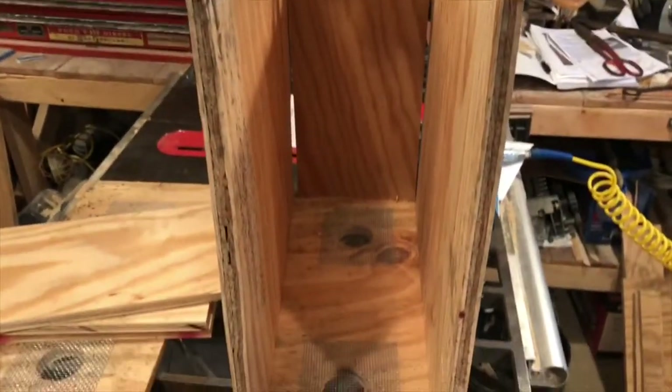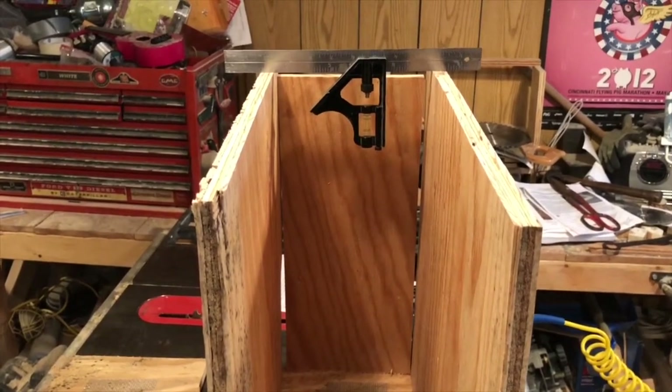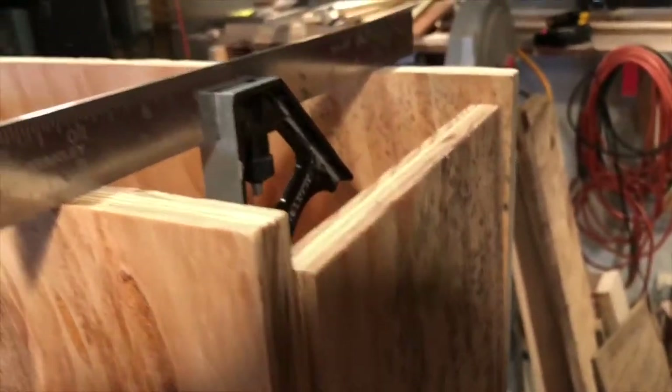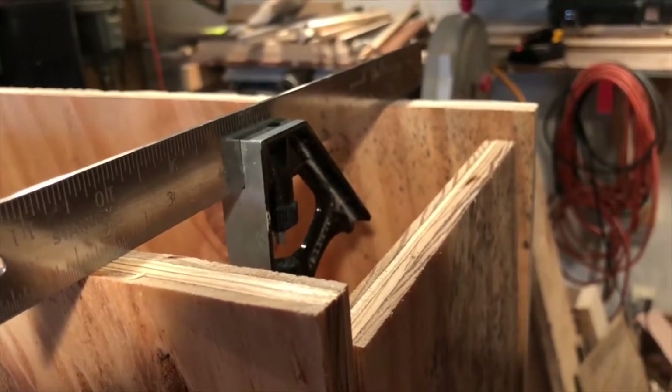Now I've got the bottom screen secured. This is the front, back, and one of the sides just propped up for showing you. The sides are about five-eighths inch shorter than the front and the back. This is all just loose fit right now.